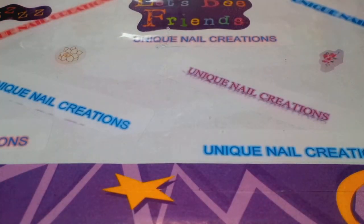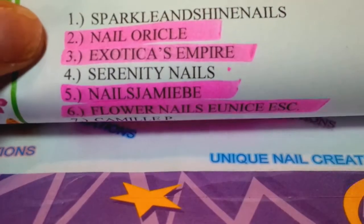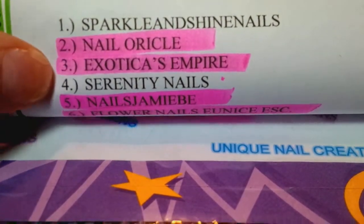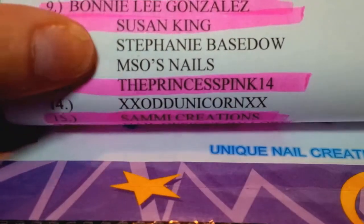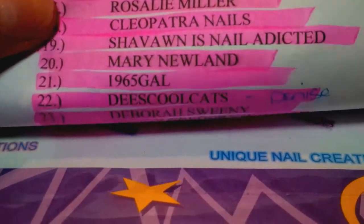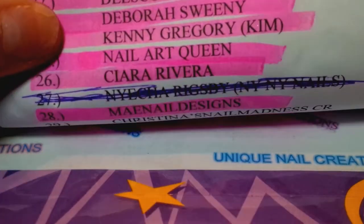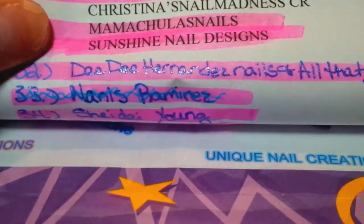Hi everybody, show here. I got three swaps in and I'm gonna show you who I have. If you're highlighted, I have you. If you're not highlighted, I don't. If you see your name not highlighted, please get in touch with me and let me know if you're gonna drop out, if you've sent it, what's going on. I really appreciate it.